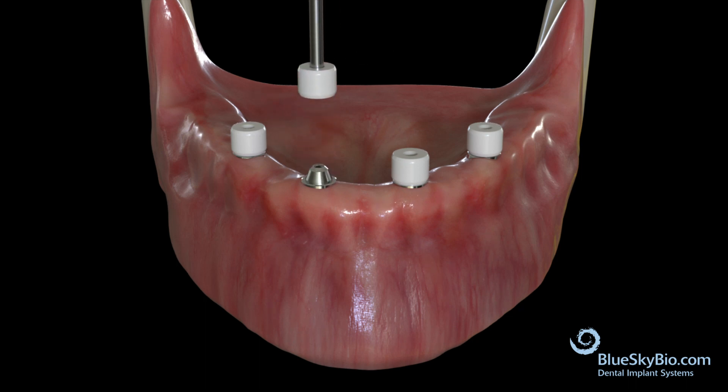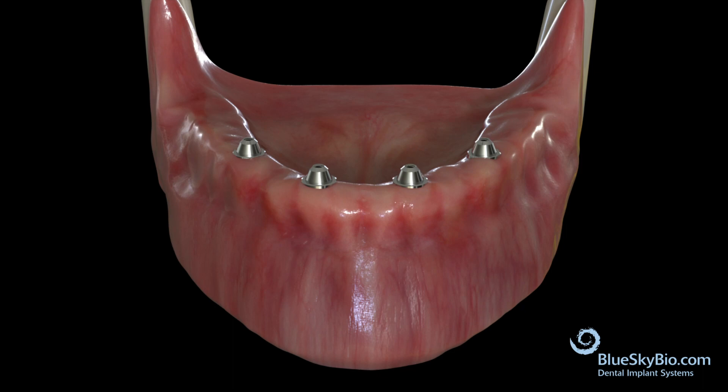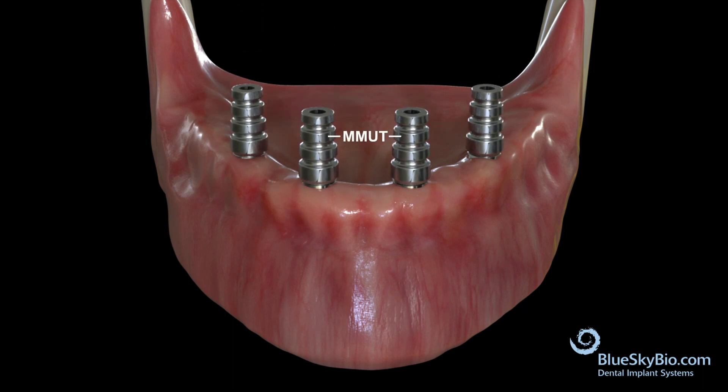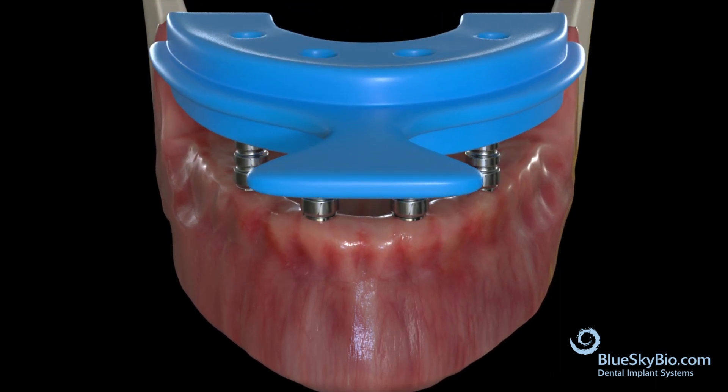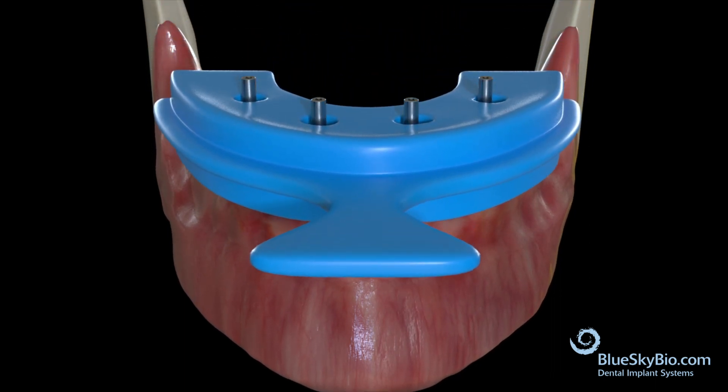Remove the comfort caps or the immediate load restoration and attach the metal impression transfers using the long multi-unit abutment screws. Create holes in the impression tray over each implant so that an open tray impression can be taken.